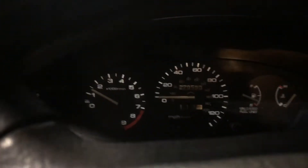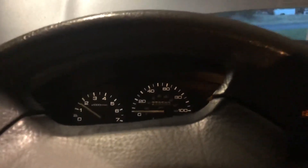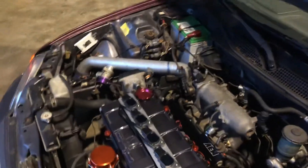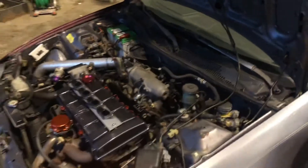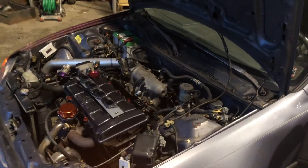Everything works like it's supposed to. Pump prime, car fires right up. Tach works — and it's ice cold. Works perfect, just like it's first start. Good to go. Thanks to High Boost and Simmons Tuning — thanks for everything.